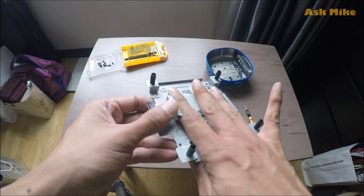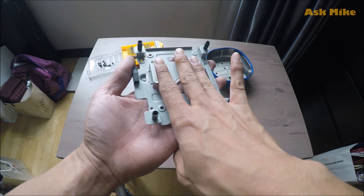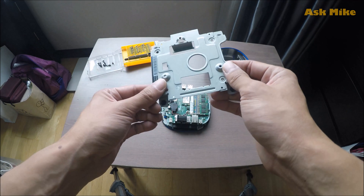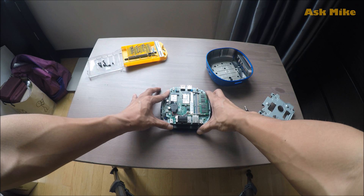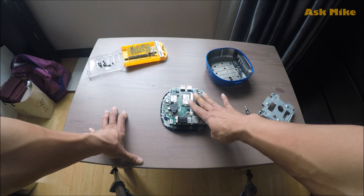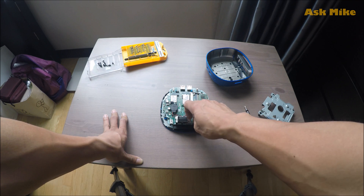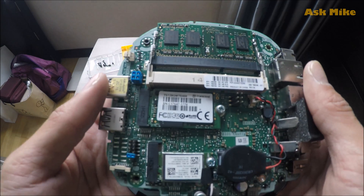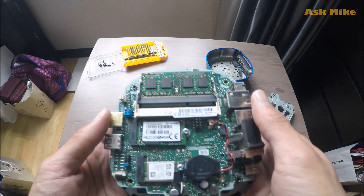If you look at the metal plate, the hard disk would be slotted in here and screwed in with these four holes. This is the internal of the HP Stream Mini — this area is for the RAM and this is for the upgraded M.2 SSD. I will leave links below on where to get the SSD as well as the RAM.